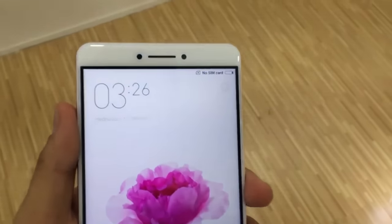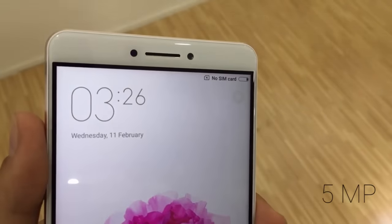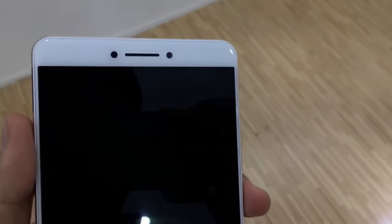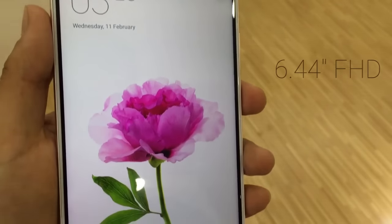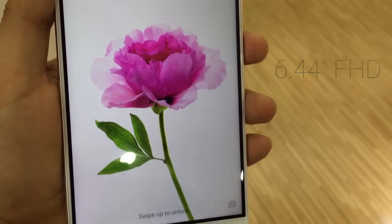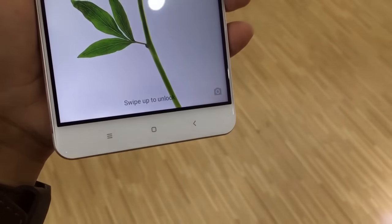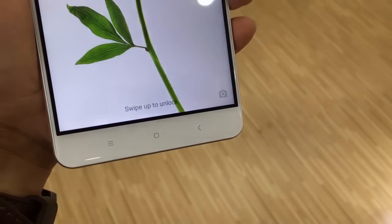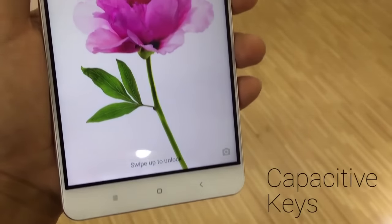Coming to the front side of the device, at the top you will see the 5 megapixel shooter, beside it the LED notification and different sensors with earpiece. Coming below, you will see the massive 6.44 inch full HD display covered with Gorilla Glass 3. Xiaomi has entered a new market with this phablet — I don't know what it is exactly because the screen size is 6.44 inches. Coming below, you will find the capacitive back keys which won't light up.